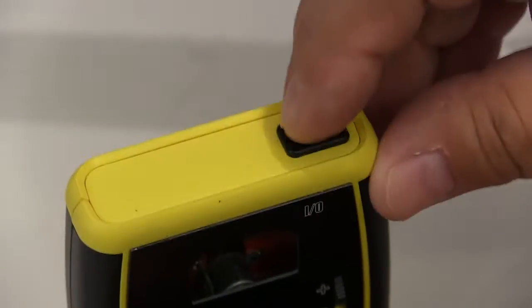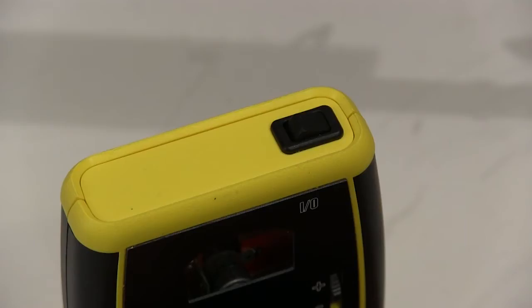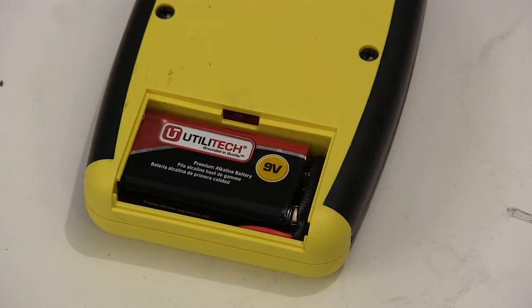You turn the Chinook on and off with this rocker switch on top, and you want to be careful of that when you put it away. I apparently wasn't careful enough, and somehow in the box it got turned on, and when I got to the field I found out that the battery was dead. This unit is powered by a 9-volt battery that you supply, and getting it in and out of this tight case can be a little difficult, but it can be done.